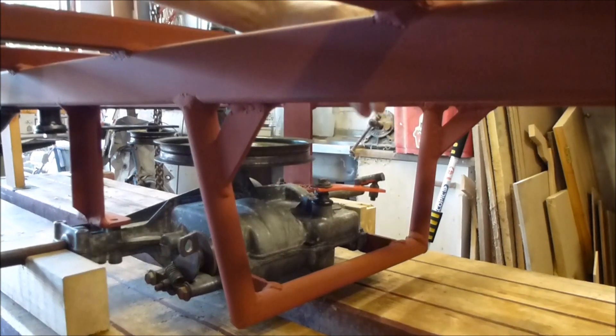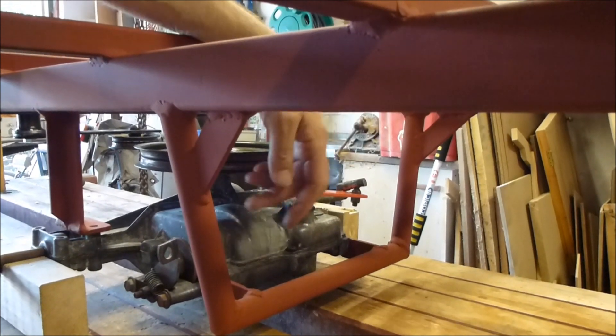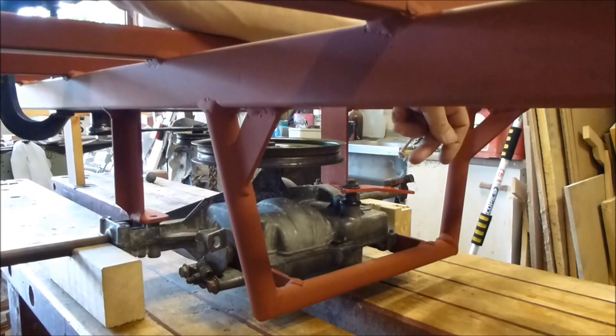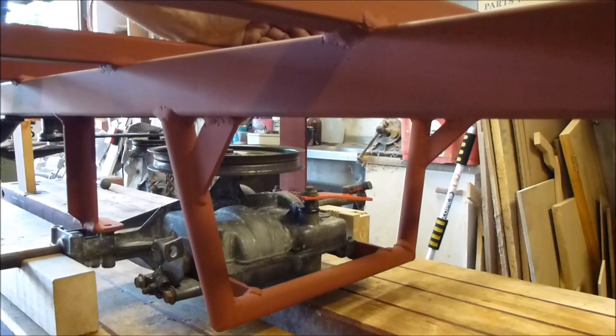I've welded in this tubular section to protect the front of the transaxle in case it hits any obstructions on the ground. It also supports two mounting points on the front of the transaxle. And lastly it gives me somewhere I could tie a rope if I ever need to pull this thing up out of a ditch or recover it after the engine breaks down or something.